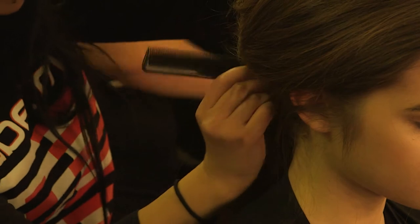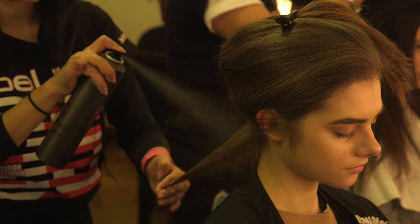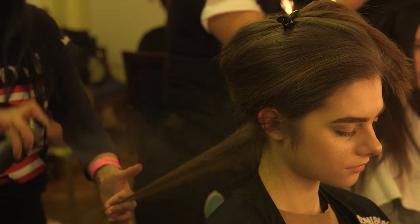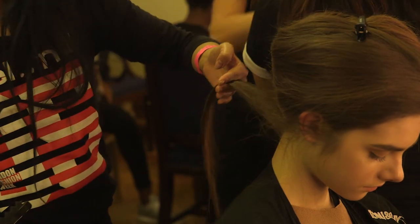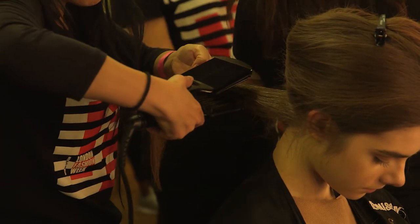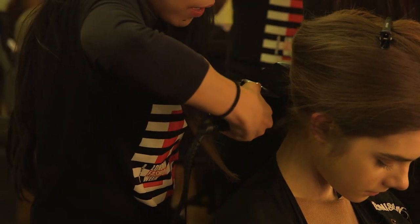I'm going to start taking a section from the nape area, using a little bit of hairspray from Label M from the roots to the ends, straight away using a crimper. I'm lifting up slightly and start placing from the middle and moving into the root area, then move on to the next.